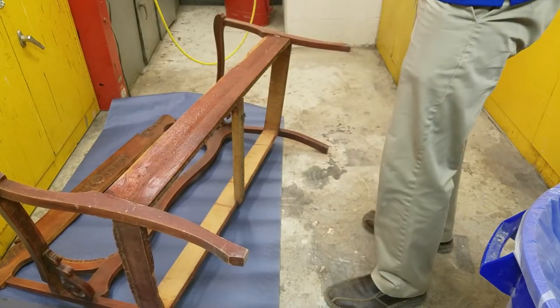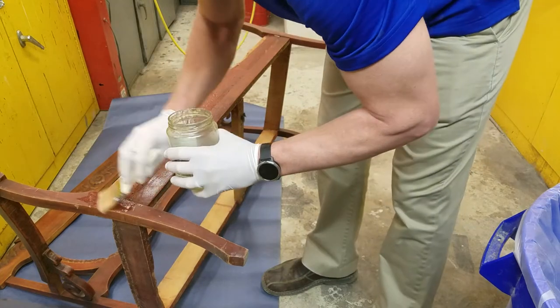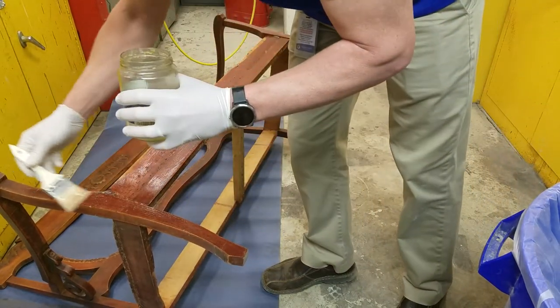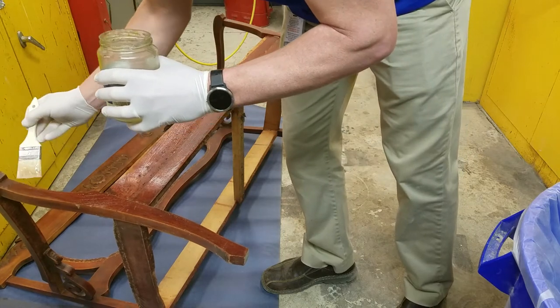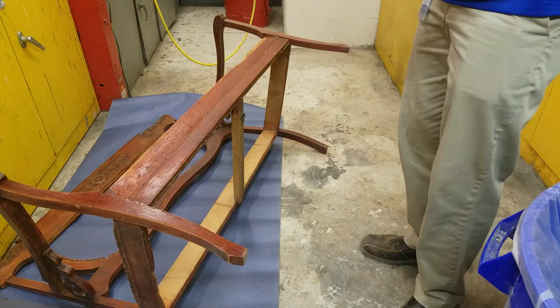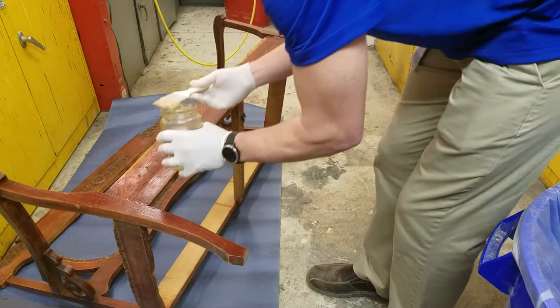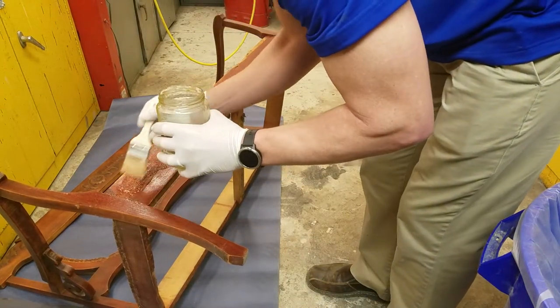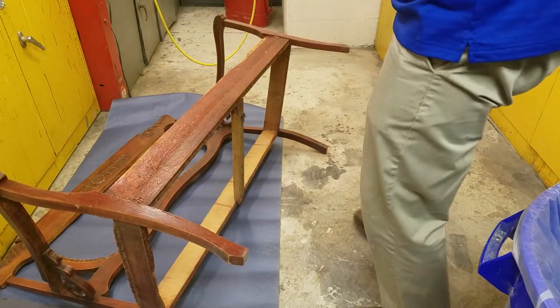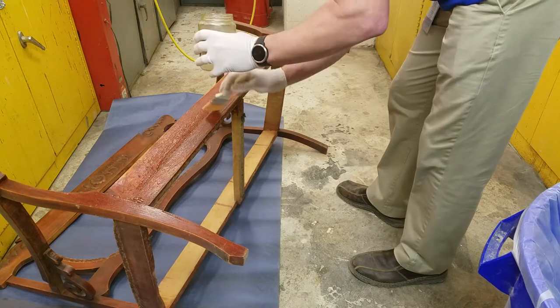Remember, it's pulling finish off the wood right now, so it has a chemical reaction that will burn your skin if you don't get it off. It kind of feels like a jellyfish sting if you've ever been down to the beach and been stung by a jellyfish — that's what it feels like if you let it sit on your skin. Try to get it off as quickly as possible.